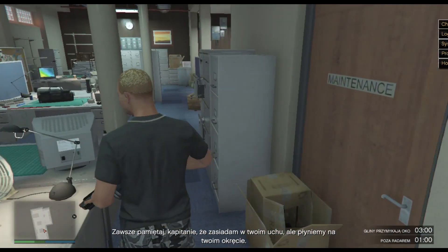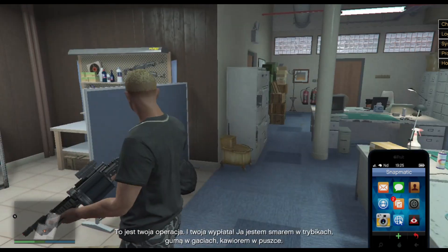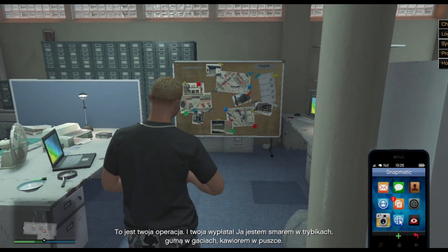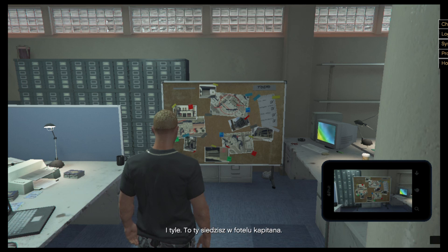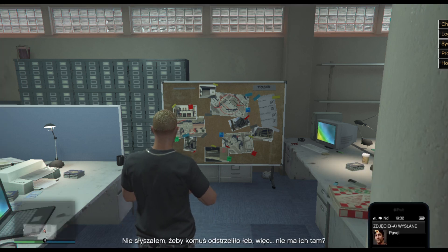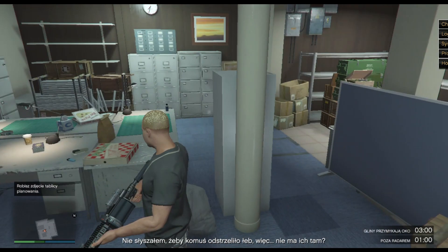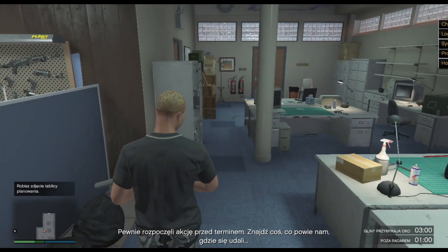Remember always, Capitan — I am the man who lives in your ear, but we sail on your ship. This is your operation, your payday. I am the grease in the wheel, the elastic in the underwear, the caviar in the tin. But this is all you — you are the Capitan. Well, I do not hear any brains being blown out, so they are not there. They must have begun the job ahead of schedule. Try to find some.